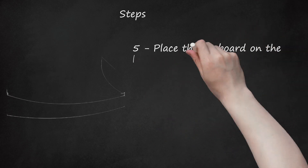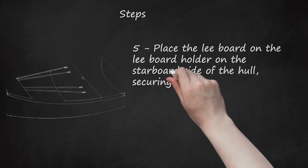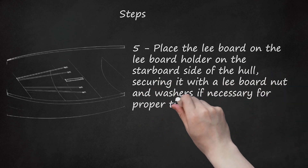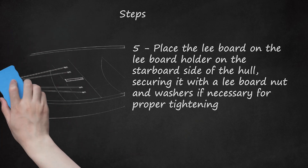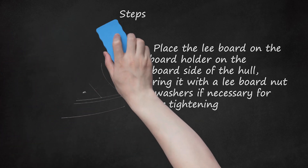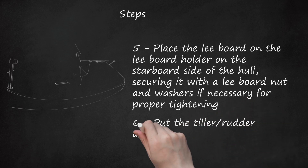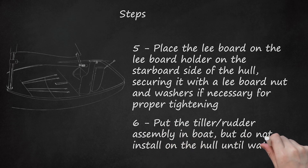Step 5: Place the leeboard on the leeboard holder on the starboard side of the hull, securing it with a leeboard nut and washers if necessary for proper tightening. Keep the leeboard out of the water until the boat is launched and the water is deep enough to keep it from hitting bottom. Step 6: Put the tiller-rudder assembly in the boat, but do not install it on the hull until the water is deep enough.